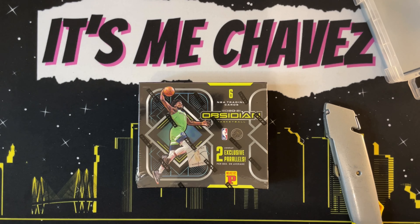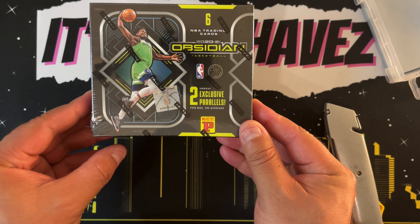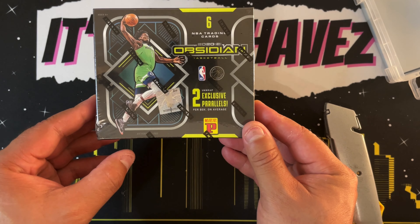What is going on, good people of YouTube? It's me, Chavez, and in today's video we are breaking open this 2020-2021 Panini Obsidian Basketball Team Mall Edition. I'm excited to share with you what is inside of here, so if you can dig that, be sure to stick around, like and subscribe, and with that being said, let's have a little fun. We are opening up this 2020-2021 Obsidian Team Mall Edition.